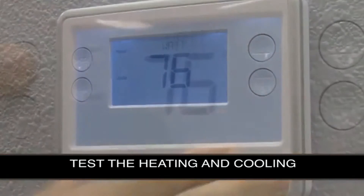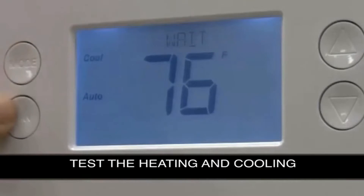Lastly, test the heating and cooling to make sure that all of the functions of the HVAC system are working correctly.